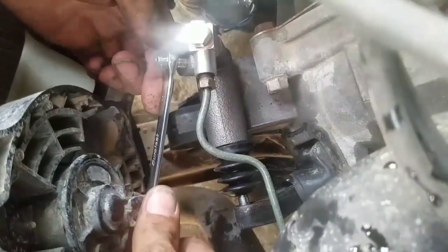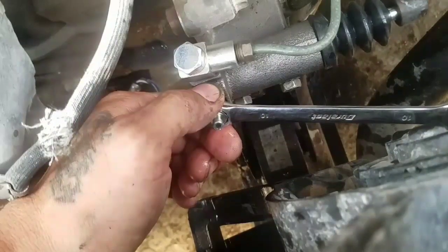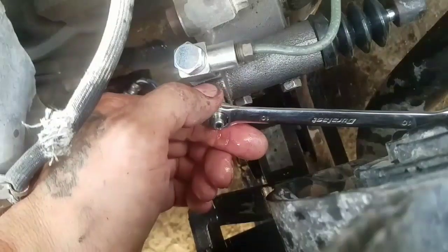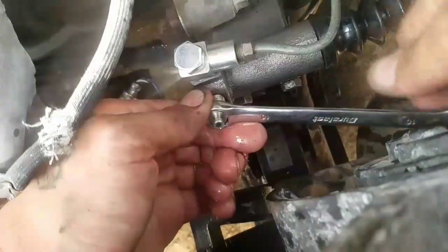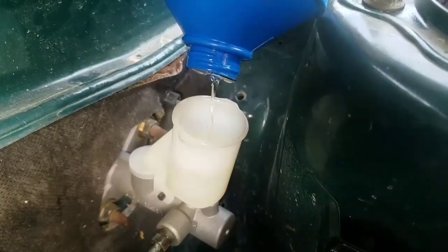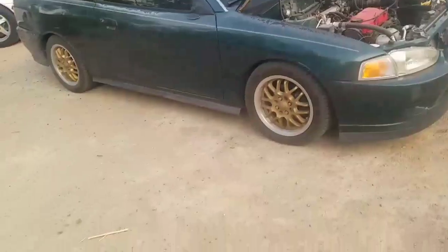There's still some bubbles — one more time. I think that's good. After you're done bleeding the lines, just make sure you have plenty of oil left in the reservoir and you're done.